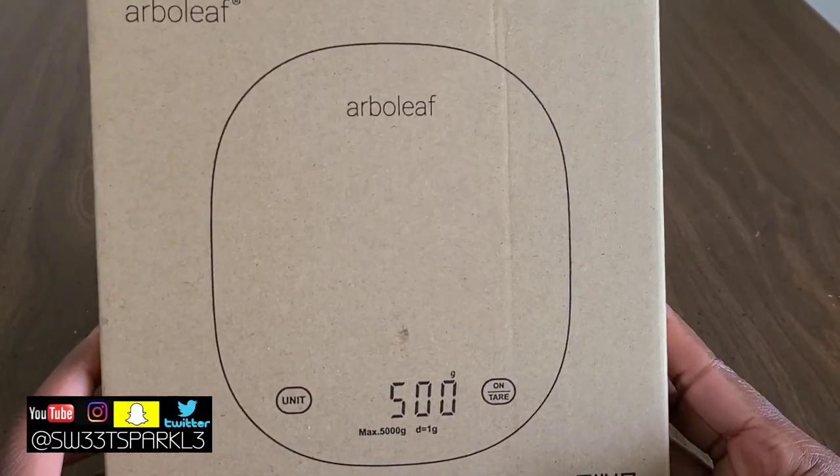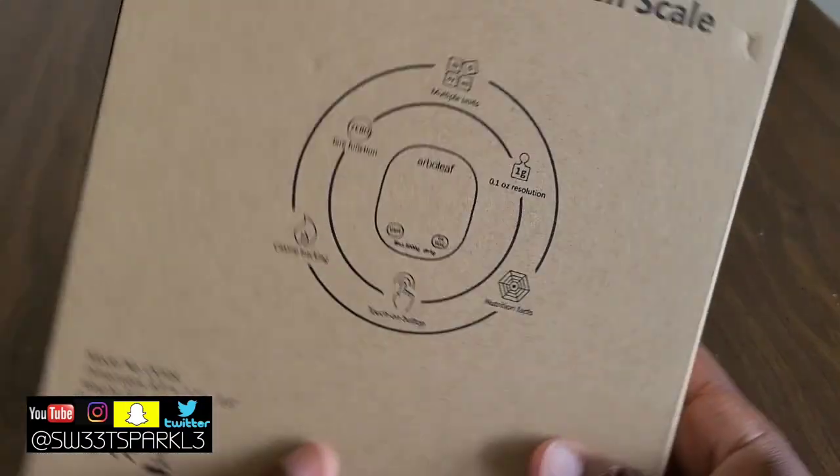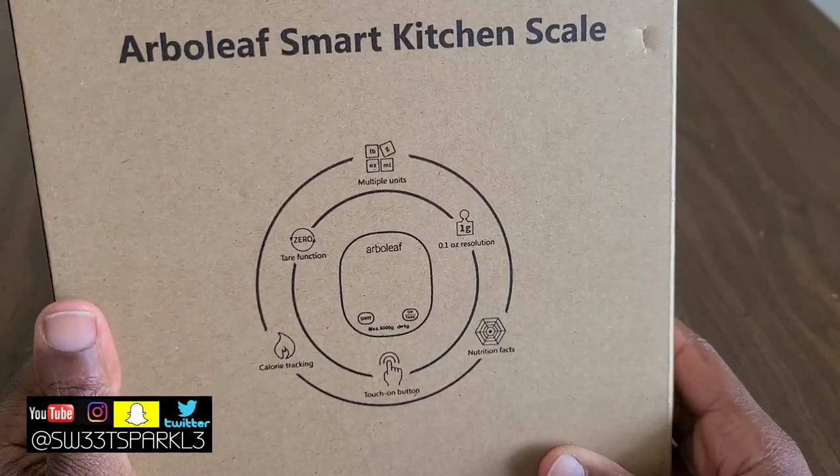Hey everyone, I did receive this product for my personal review. This is the Arboleaf Smart Scale and here are the features on the back.